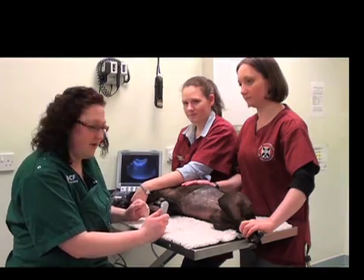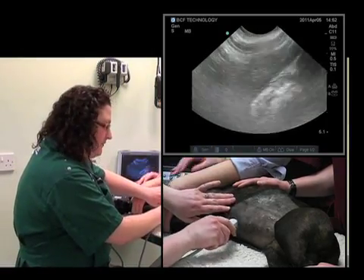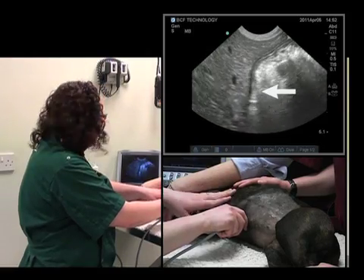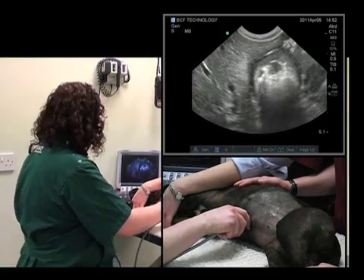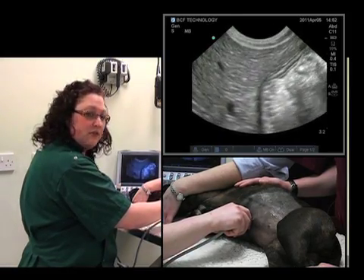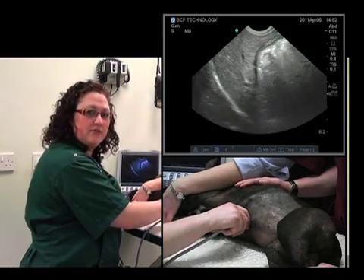We'll start off by finding the liver. We'll start at the xiphisternum in the sagittal plane, going right in the midline, and the liver is found immediately. The things we automatically need to adjust on our monitor are the time gain compensation, the overall gain, and the depth. We'll start off with the depth — there's too much of the liver on the screen. Now it's occupying about three-fourths of the screen; that's just right.